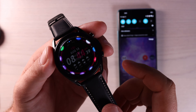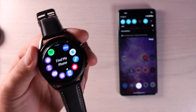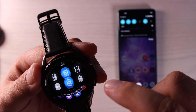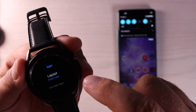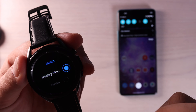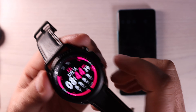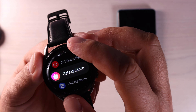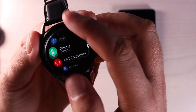Not everyone is a fan of the rotating bezel view on the applications. You can actually get a list view. The easy way to do that is go into your settings, go into apps, go into layout and choose list view. Now whenever you go to your apps, you're going to have a list view with your recents up top and then apps in alphabetical order below that.